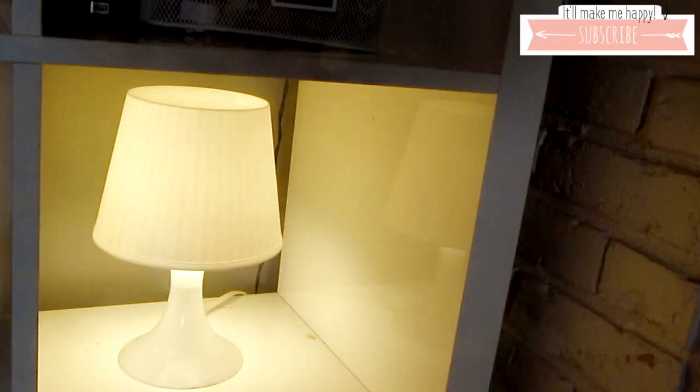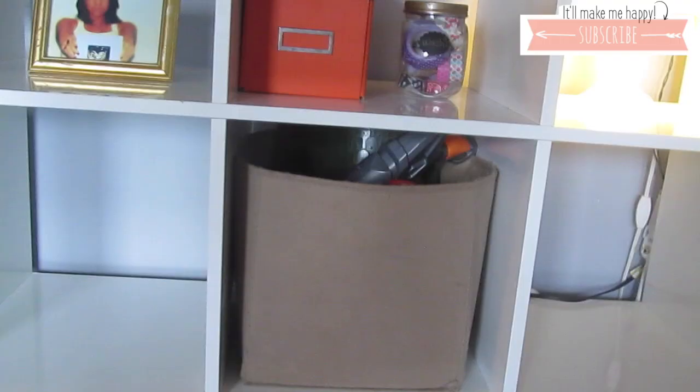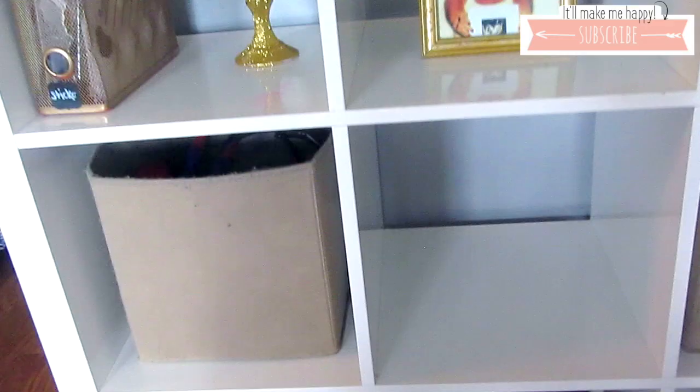A little look down memory lane! Let's move on. This light is also from Ikea — it's really cute and it just adds a little touch of light. I really like it.